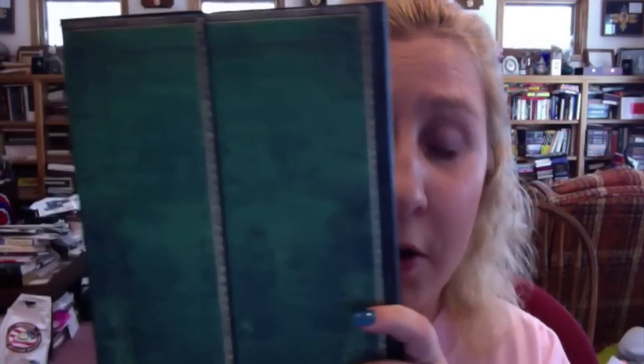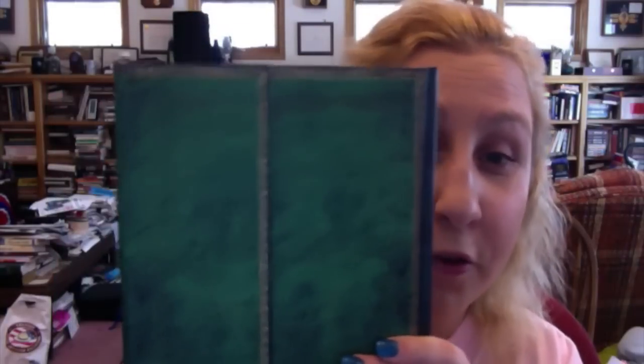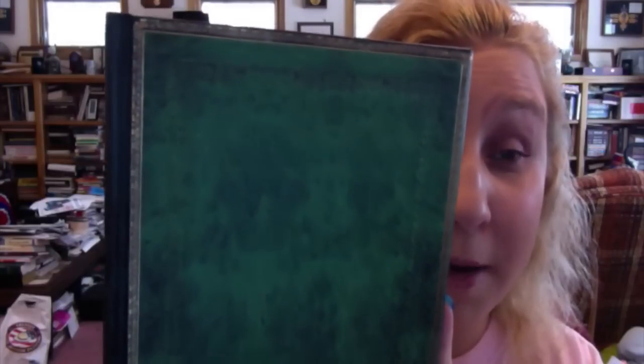First of all, we have this journal from Paperblanks — it is the Jade Ultra Wrap Journal. We can see it's a nice jade green. There's the front of it; it's got a little flap that opens up like that. Here's the back — I took off all the stickers that it came with. Let's go ahead and open it up. The end papers look like this — very, very nice. It's a nice hardbound book; it feels nice and smooth.